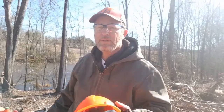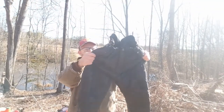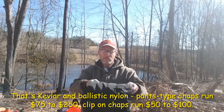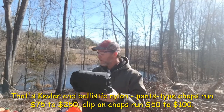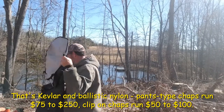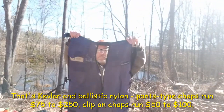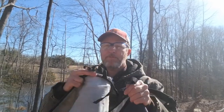Moving down to the legs — to chaps. They're just like wearing a pair of pants or coveralls. They're not cheap, but that is a Kevlar and ballistic nylon material. These are for cold weather cutting — practically new. Best is a pants-type coverall if you can afford those. This is an apron-type chap — it goes around your waist and the straps tighten on the back sides of your legs. These have a clip-type buckle. The straps need to be tight, almost to the point where they're uncomfortable. You don't want the pants slipping loosely around on your leg.